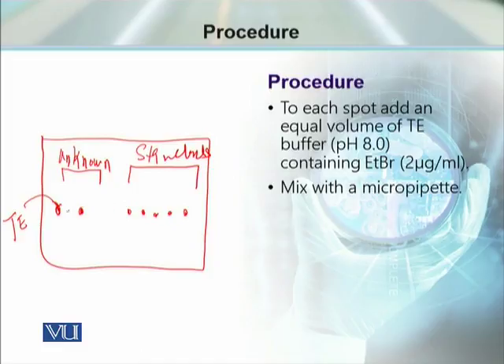Then mixing it with a micropipette. This mixing will thoroughly mix the DNA sample and ethidium bromide. Once mixing is completed, switch on the UV transilluminator.